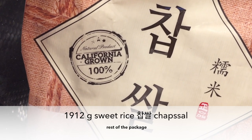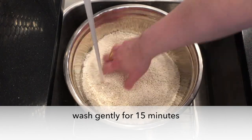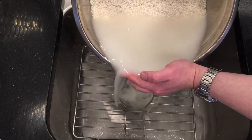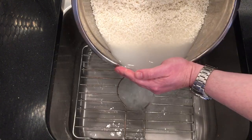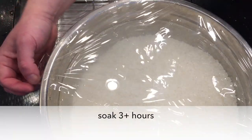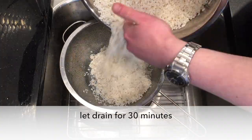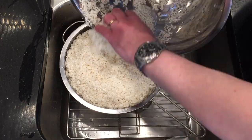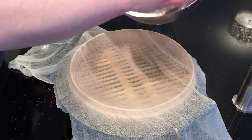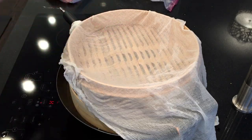Now it's day two — two days later. We're going to add sweet rice. As usual, wash the rice for 15 minutes and soak it for at least three hours. After that, drain it for 30 minutes. This is almost two kilograms of rice — I wanted to use two kilograms, but I used the rest of the package, which was 1.9 kilograms.